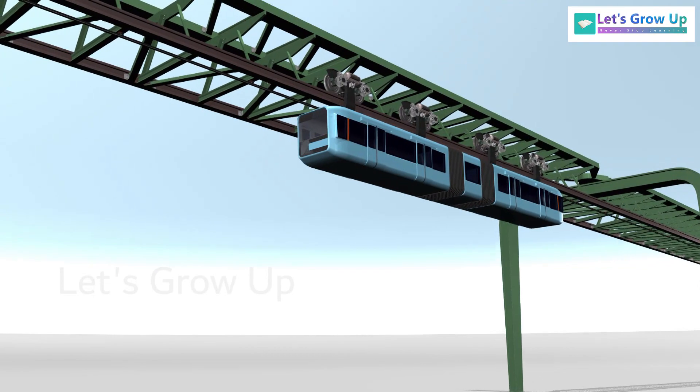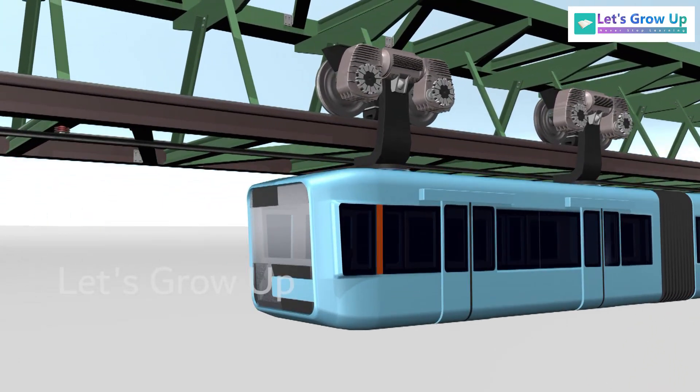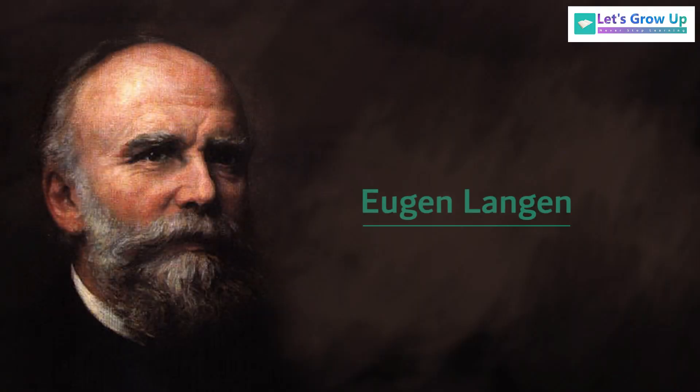The suspended monorail is a type of elevated monorail railway system in which the trains are suspended or hung underneath the rail, like the Wuppertal Schwebebahn in Germany. This was invented by engineer and entrepreneur Eugen Langen.